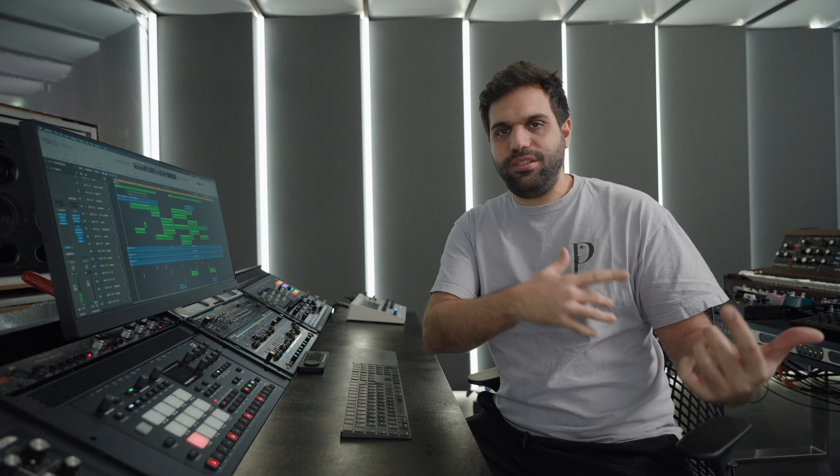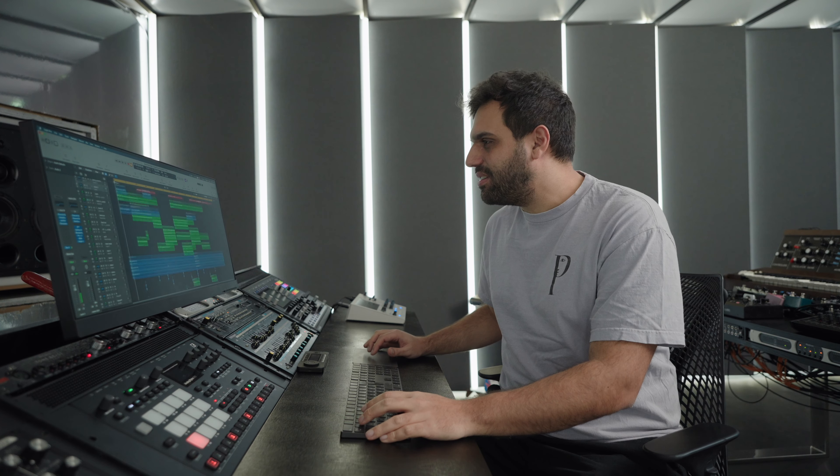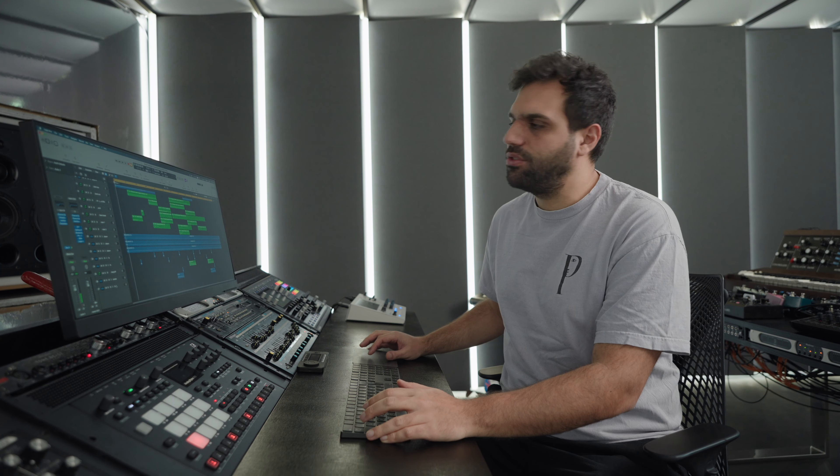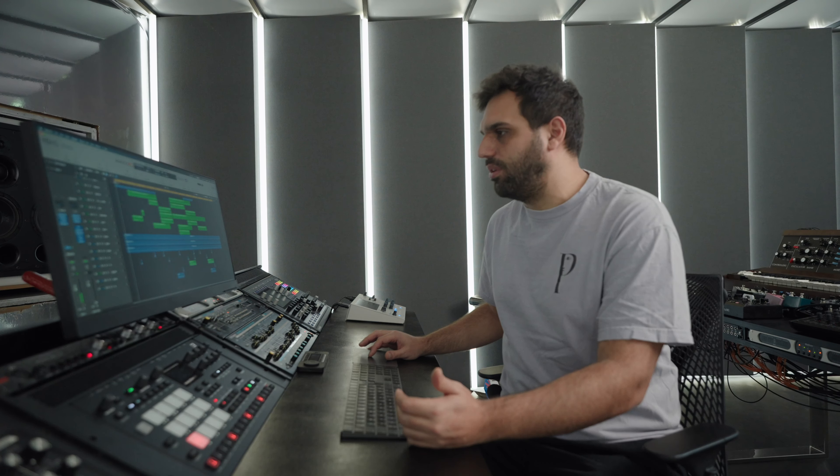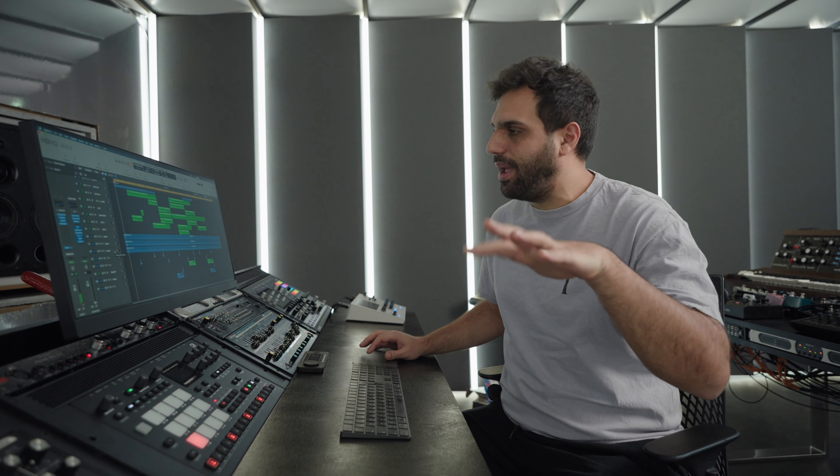I'm quite happy with the result. The unit inspired me to make something techno and raw, and I made something techno and raw — even with an acid sound in there, and a bunch of analog gear. We're just at 27 tracks, so it's a fairly simple song. Out of those 27, I think three or four are just noises in the background, atmospheres. Let me play you a tiny bit.